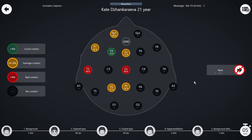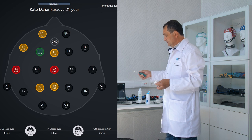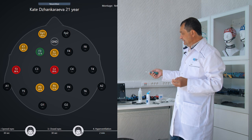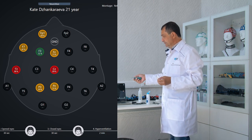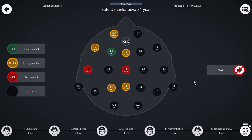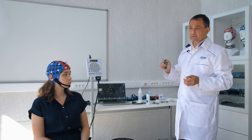In the impedance software module, we observe a schematic image of the head and the positions of the electrodes. Impedance levels are encoded with a specific color: green represents good impedance, yellow indicates satisfactory impedance, and red is a level that is too high. You need to achieve the levels encoded in green. The software of any manufacturer enables you to programmatically set these levels.